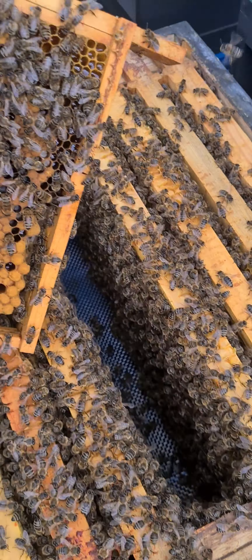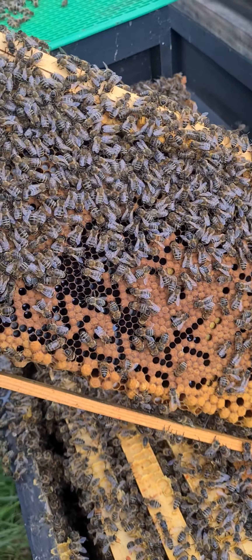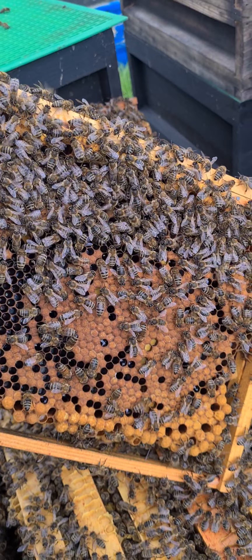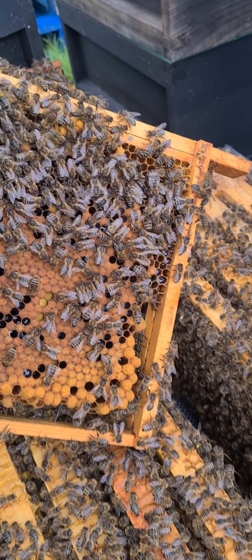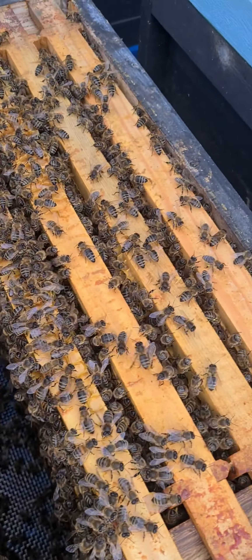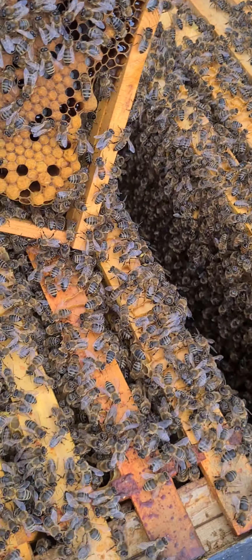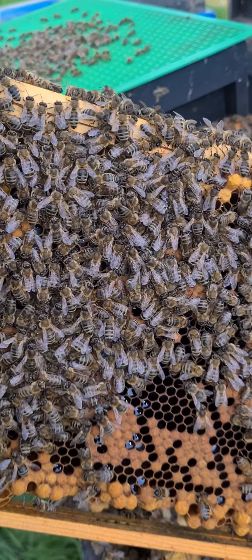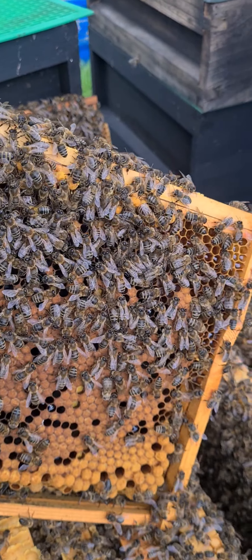So I don't need to do a full inspection — there are no swarm cells. They're not interested in replacing her, no intention of doing that, and they're not going to leave because there's food coming in. As long as I keep giving them space, she'll keep bringing it in. So I'll quickly go through the other.